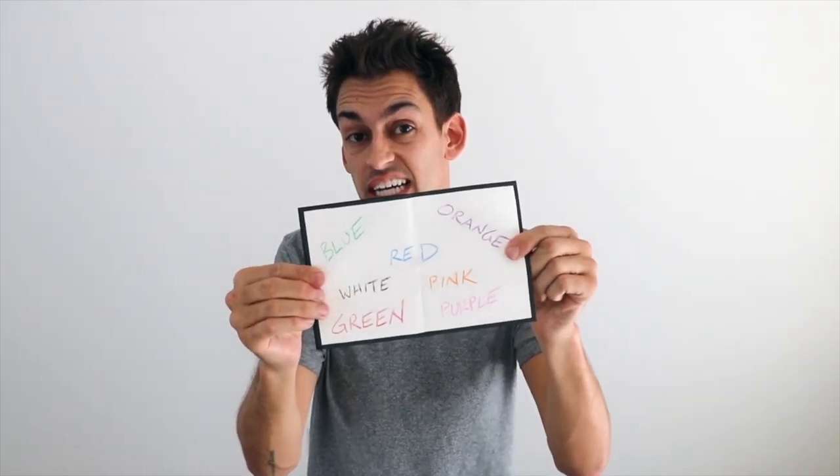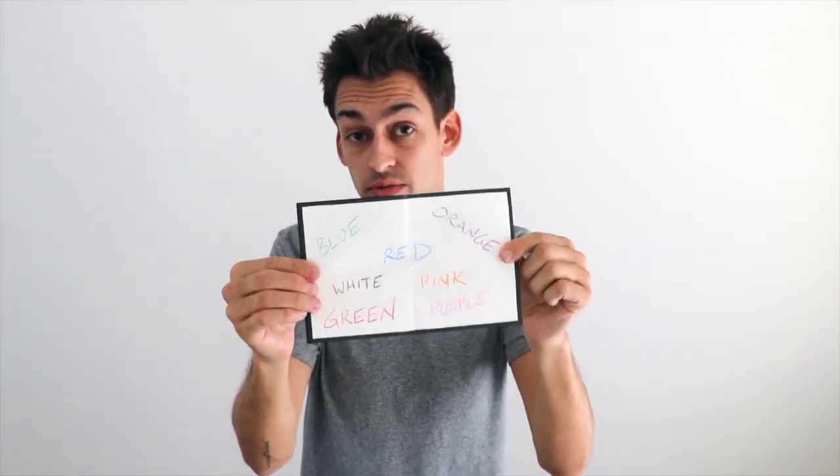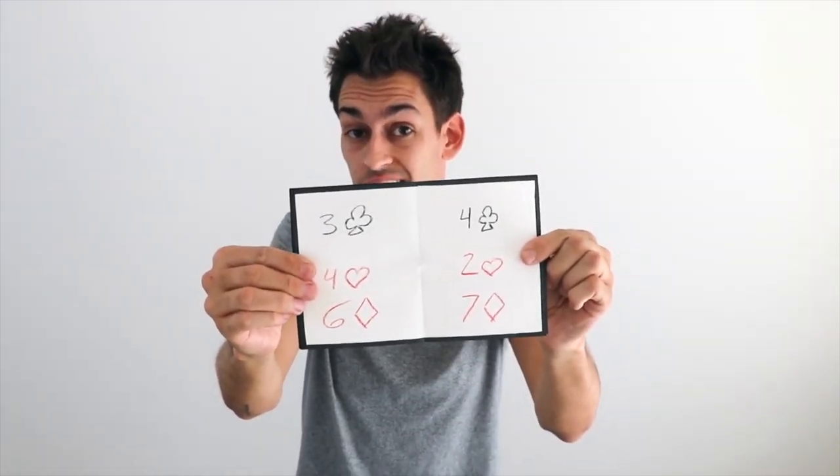This is the new six ounce mini. What can you use this thing for? Well, you could have a spectator think of a color — any different color you want them to think of, you could reveal that. You could also do a playing card trick. So if you have one of six different cards selected, depending on which card you've got it down to, you could show them that reveal on here.